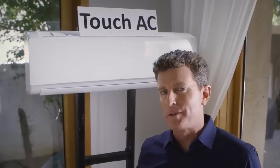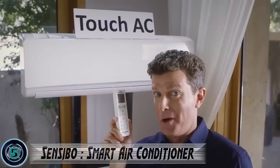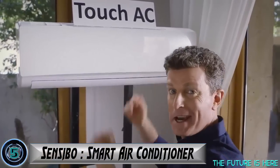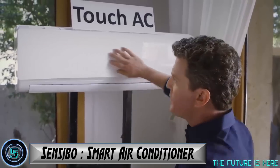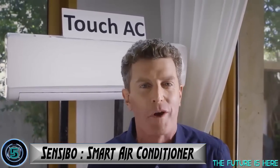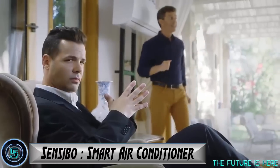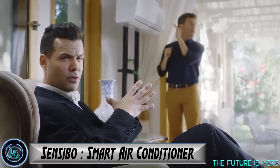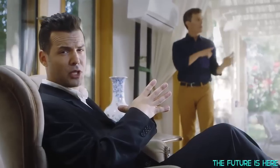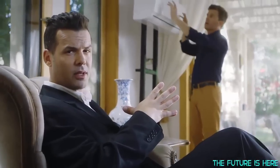Are you tired of using a remote control for your air conditioner? Well, meet the Touch AC — all you need to do is swipe this baby and the room is automatically filled with cool, refreshing air. But look at this person doing the rain dance trying to control the temperature, bouncing around like that.